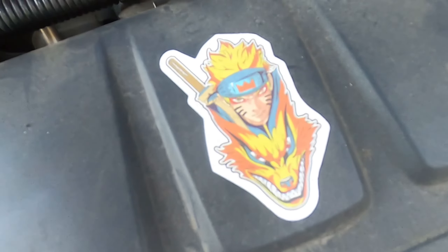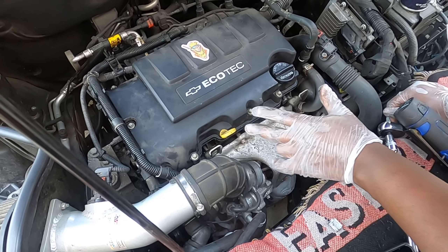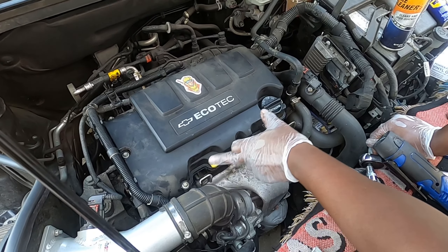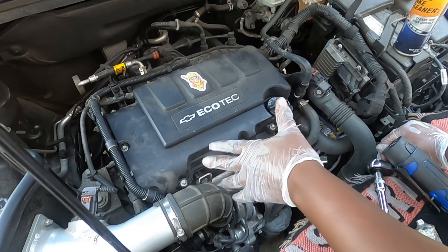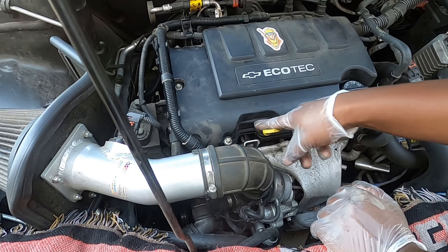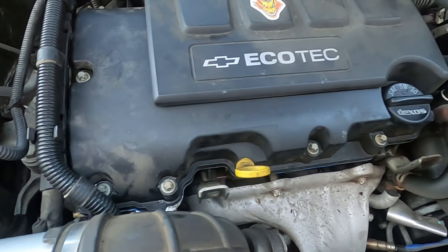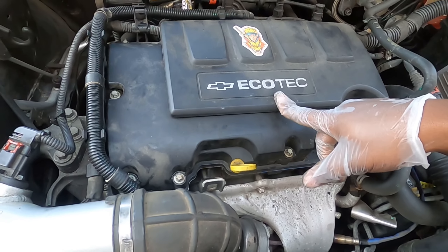All right, give the car at least an hour for the gasket maker to cure so everything seals properly. Don't just fire it up and start going. You want this seal to basically glue to the valve cover. Thanks for watching, guys. Till next time — out, bye.